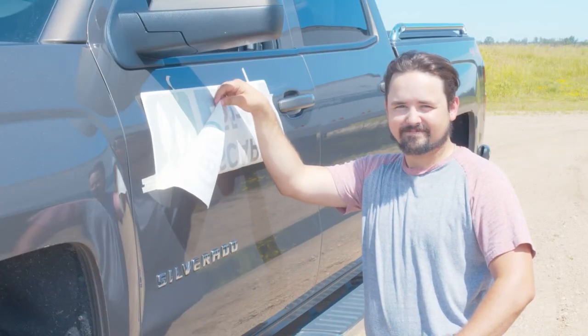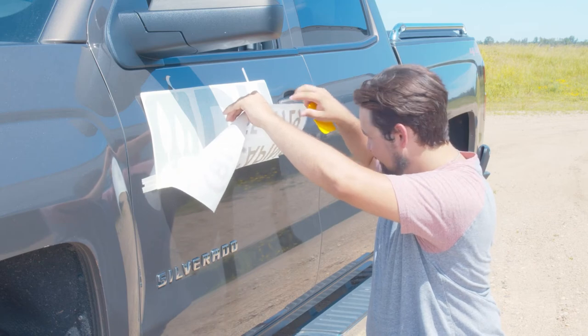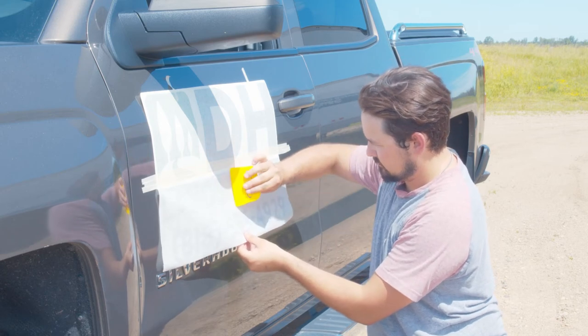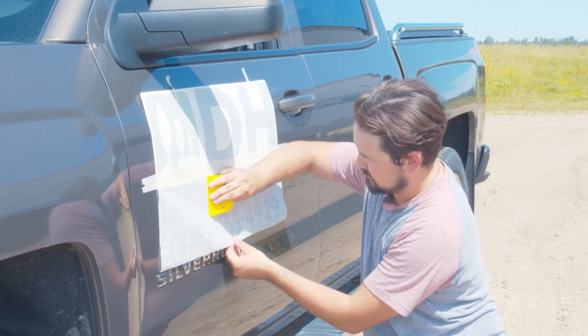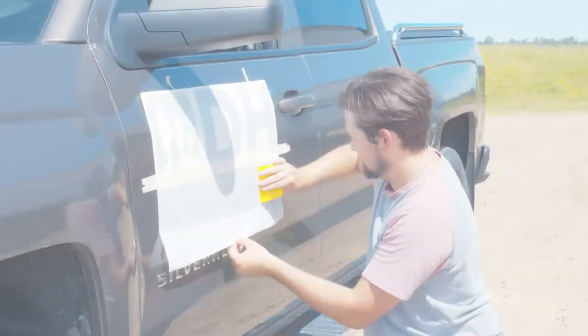Step six: applying your decal to the surface. Press and apply the decal to the intended surface in a zigzag pattern. As previously mentioned, if you do not have a decal application squeegee, then you can use a small flat object with a hard edge like a credit card, and make sure to do a second pass to ensure the decal is on good.